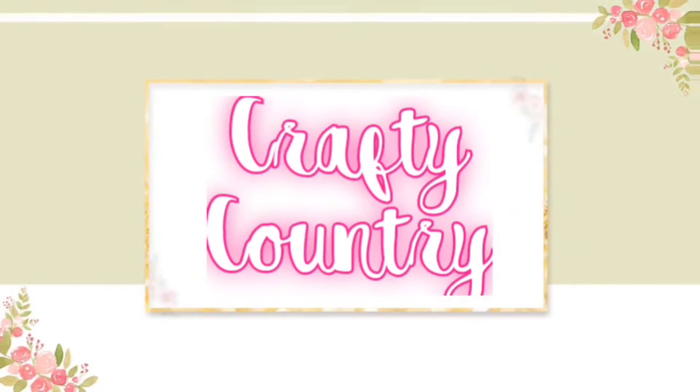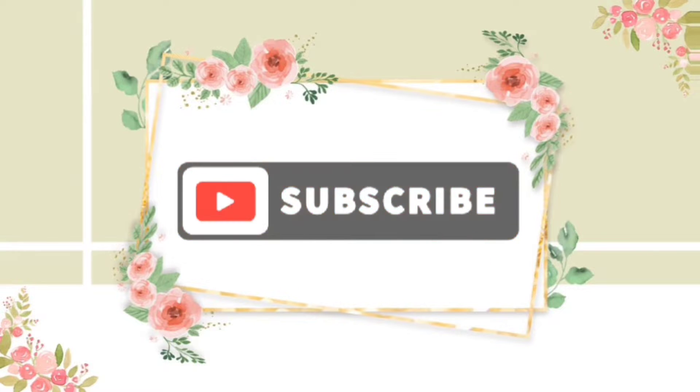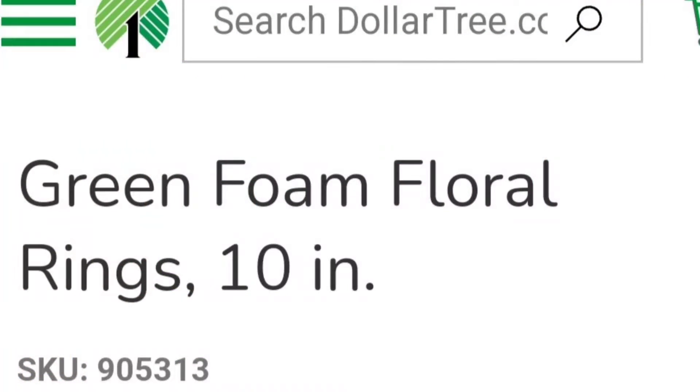Hey guys, my name is Christy and this is my Crafty Country. I hope you consider subscribing before you leave, and we're just gonna jump right into this.